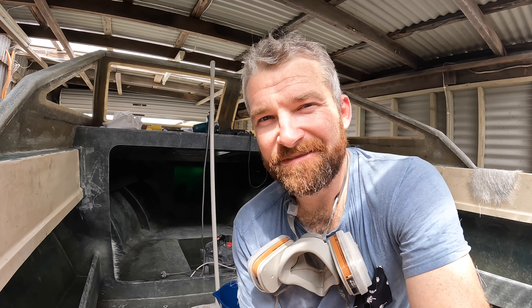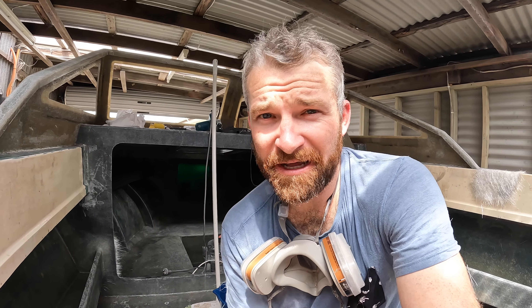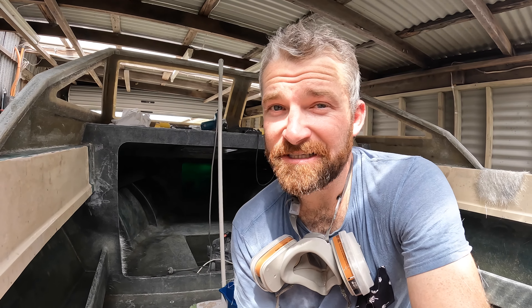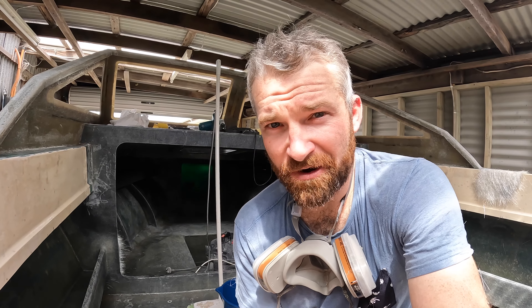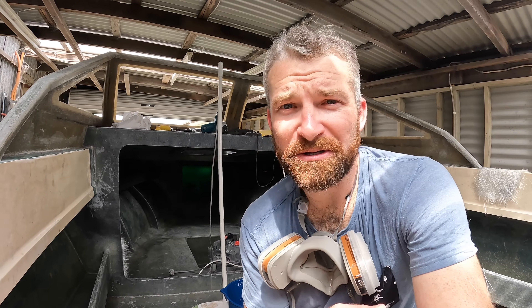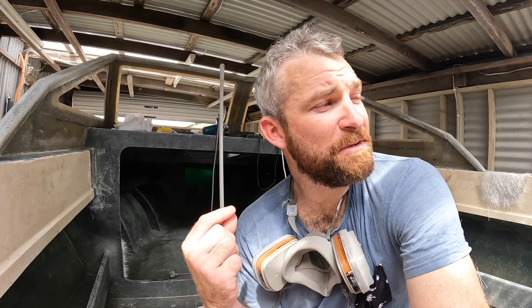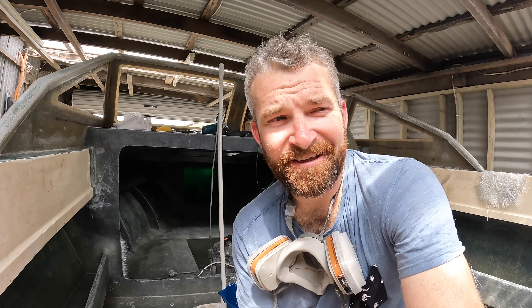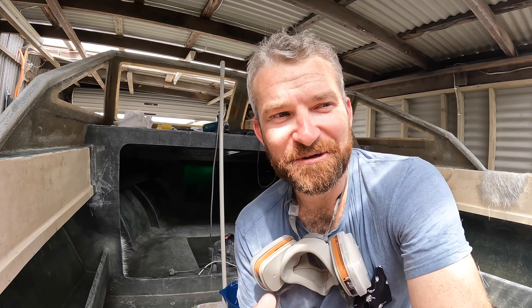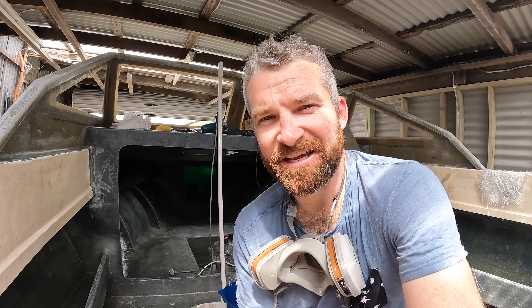Well, I think that's a pretty good place to leave this one guys. Thanks again for watching. If you liked the video, don't forget to hit the like button — that's the thumbs up. If you want to see more of our content and you haven't already, hit the subscribe button — that little red notification bell will notify you when we post content. I think up next will probably be some fairing, which I'm not looking forward to, but it's all part of the process. Stick around if you want to see more of this stuff. Thanks guys.